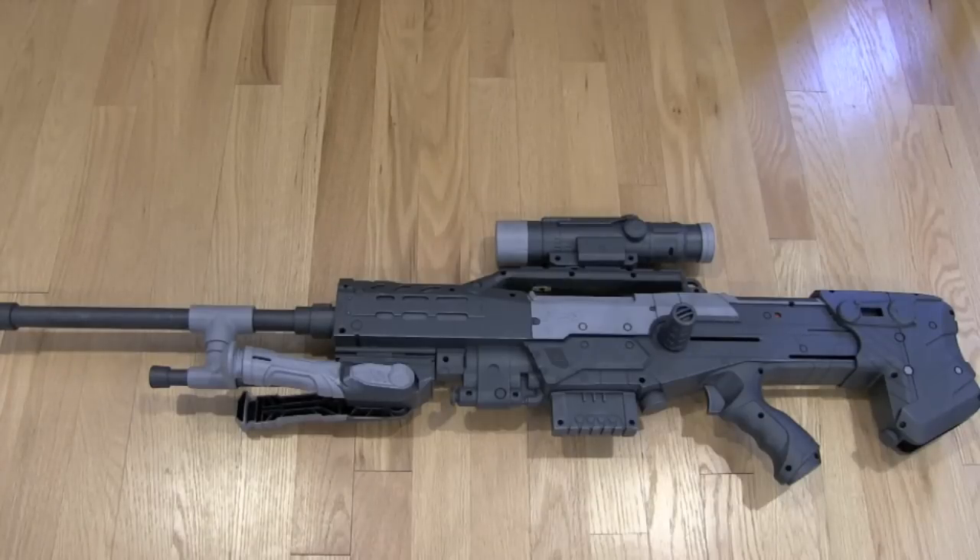But yeah, I hope you enjoyed my video. This is the conclusion of my Halo Sniper Rifle replica overview video. And, as always, thanks for watching.